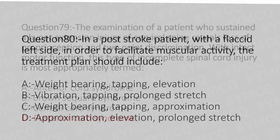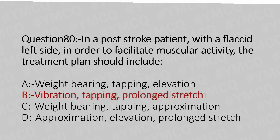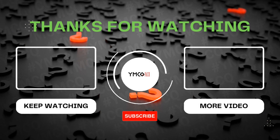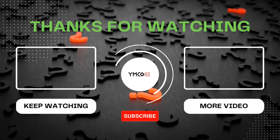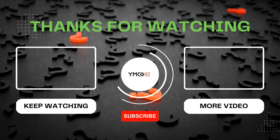Now let's move to question number 80. In a post-stroke patient with a flaccid left side, in order to facilitate muscular activity, the treatment plan should include: Option A: weight-bearing, tapping and elevation. Option B: vibration, tapping and prolonged stretch. Option C: weight-bearing, tapping and approximation. Option D: approximation, elevation and prolonged stretch. And the answer is Option B: vibration, tapping and prolonged stretch. That's all for today in part 4. If you need further clarification for any of the above questions, do comment below. I'll be back with part 5 of this series. See you then, bye-bye.